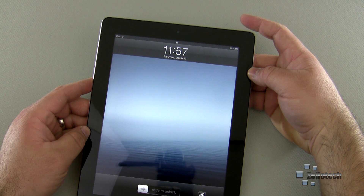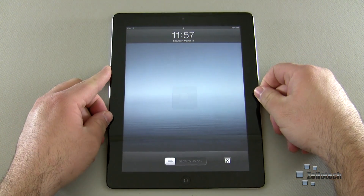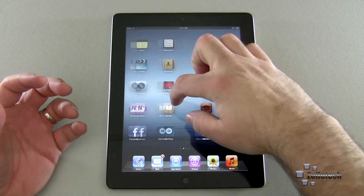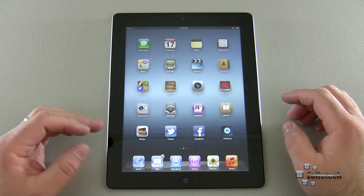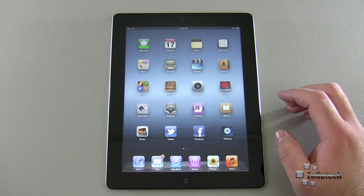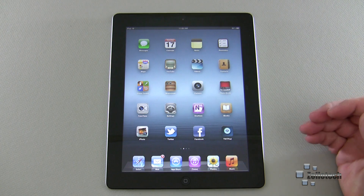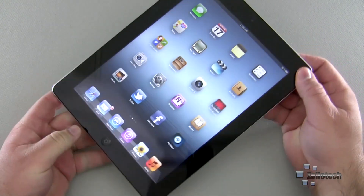When it's time to turn it back on, simply hold the home or power button on the top again, then use the home button to do whatever you need. Once you unlock it, you can move around. Should your iPad lock up — which may happen to some people more often than others — there are a couple of things you can do.